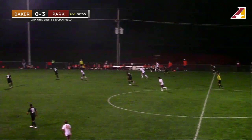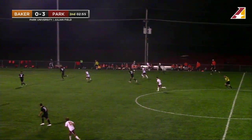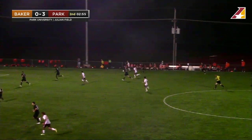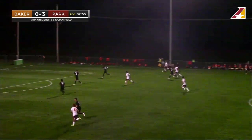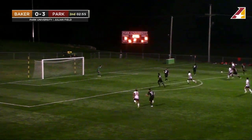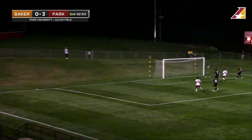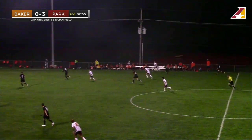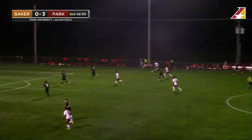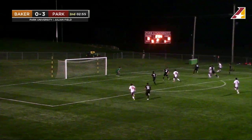On this last clip, I want you to take a look at the weak side — number 21 in white there for Park, clearly making a run. Our player checks his shoulder and realizes it, but watch the effort to get back — and not just that, but by our back line as well, to get in position and be facing the right way to deal with this cross. There are actually three spots that we're worried about on this play as this ball is attacked from a wide position.